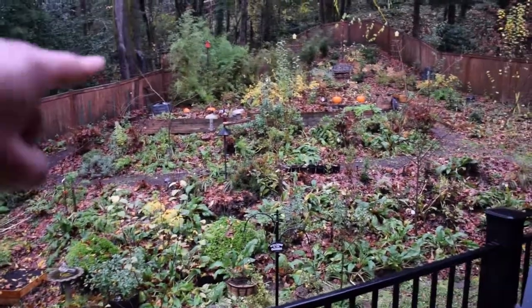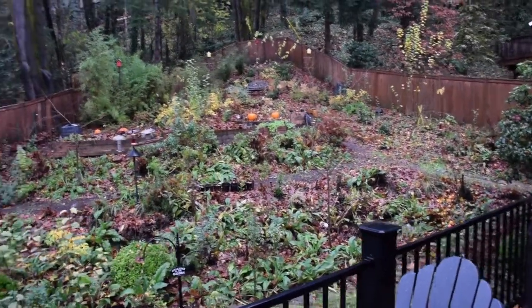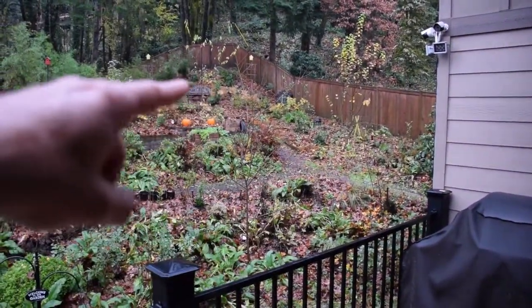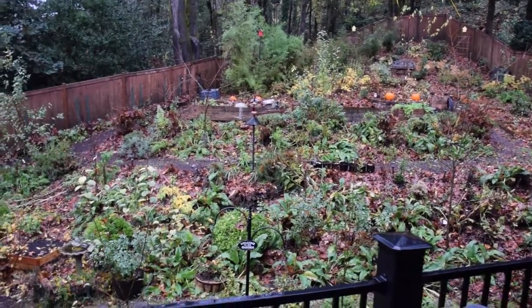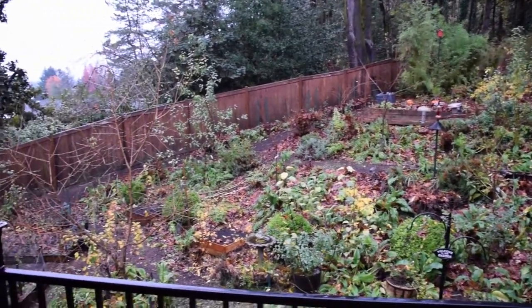The upper boxes, we did the same thing for those. We usually leave all the rest of the leaves along there and it's just a natural mulch so they can break down. That's usually all completely gone by midsummer as it breaks down.